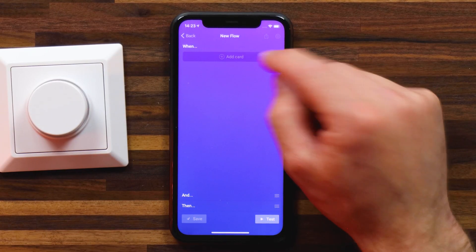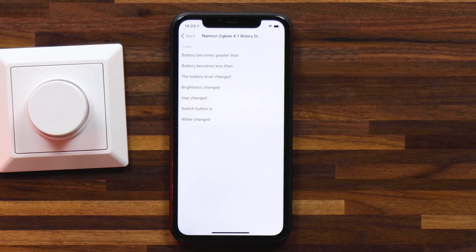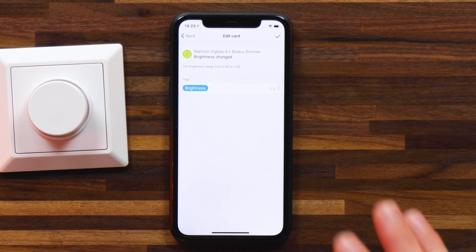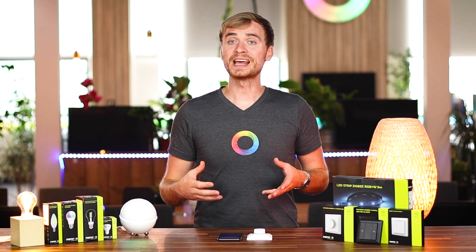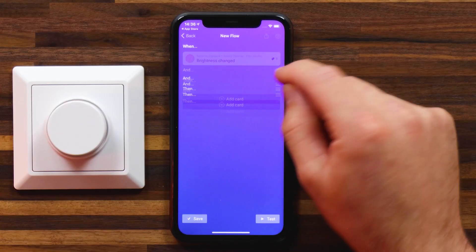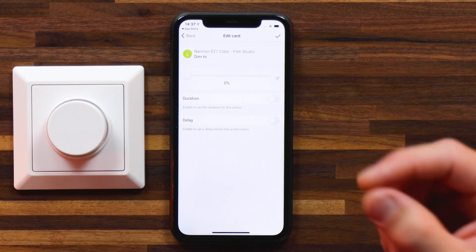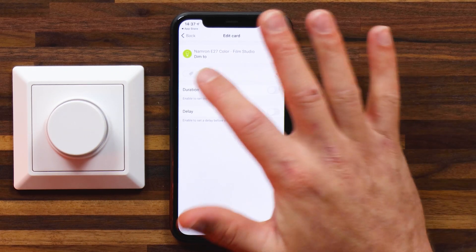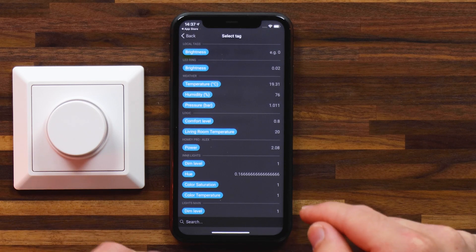Now I want to be able to change the brightness of all these lamps using the rotary dial, so I'll create a flow for that. For the when card, I'll head again to my Namron rotary dimmer and use the brightness changed event. You'll see this card creates a tag called brightness — a range from zero to one. For the then event, I need to set up cards for each of my lights to follow that brightness tag. I'll head to then, select the Namron lights, start with color, dim to, and then select the tag by tapping on tag, choosing the local tag created in this flow.